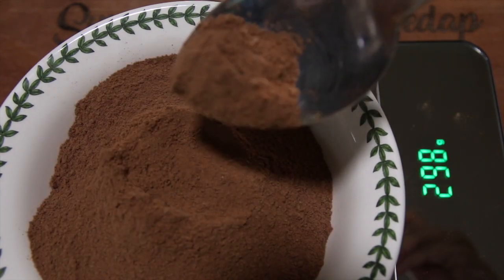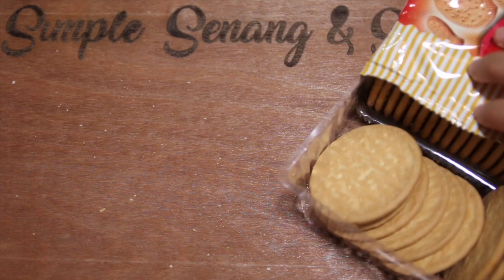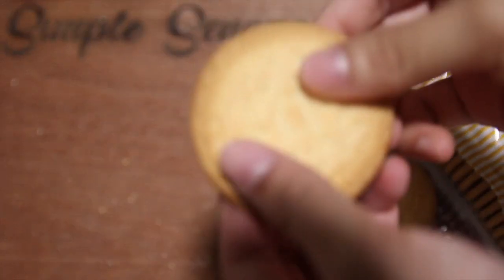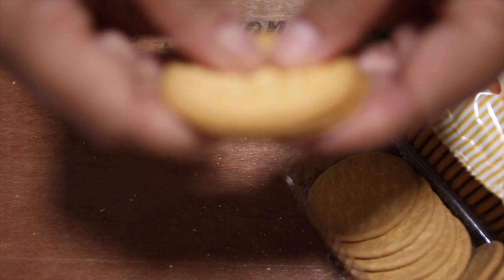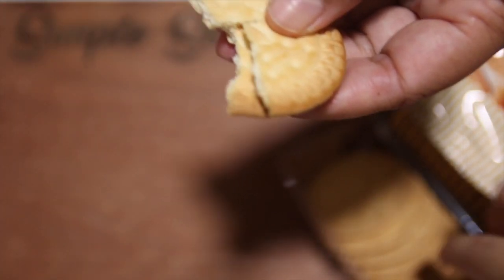First, you have to weigh your ingredients — like 300 grams of Milo. Then the biscuits, you've got to crack them into four pieces. What I like to do is cut them in half and then cut them in half again so I get four pieces. But my style is to crack it in the middle — sometimes you get four. Just whatever floats your boat.